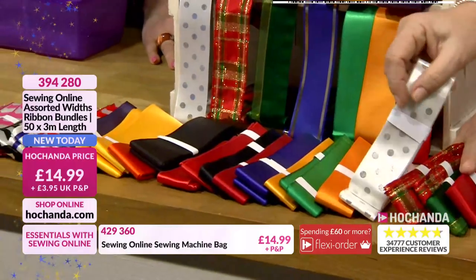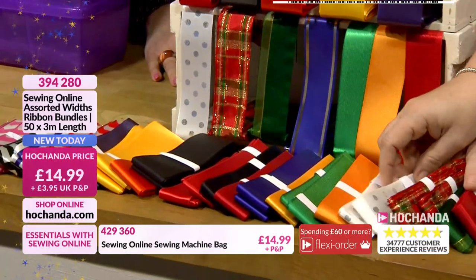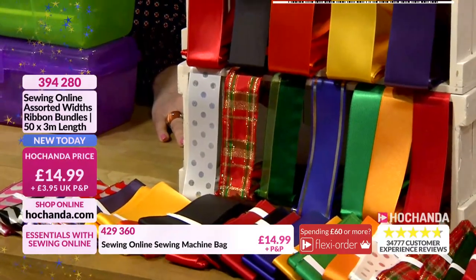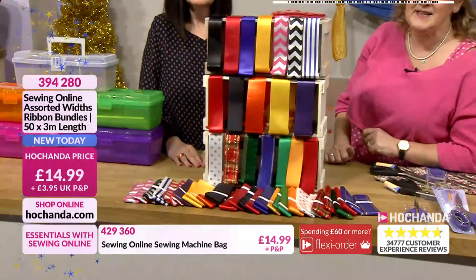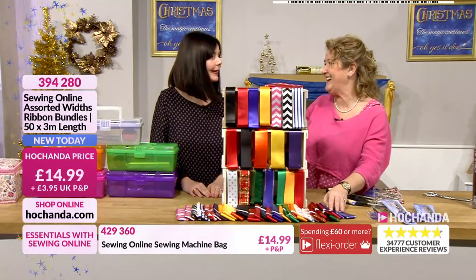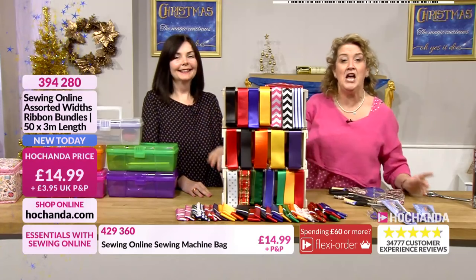I love this one here with the polka dots on there, that's fabulous. I know people wrap ribbons around cakes and all sorts of things. So yeah, definitely worth thinking about. £14.99. Item number 394280. I think we'll wrap this up — do you see what I did there? Wrap this up with ribbons, before we move on to our scissors.